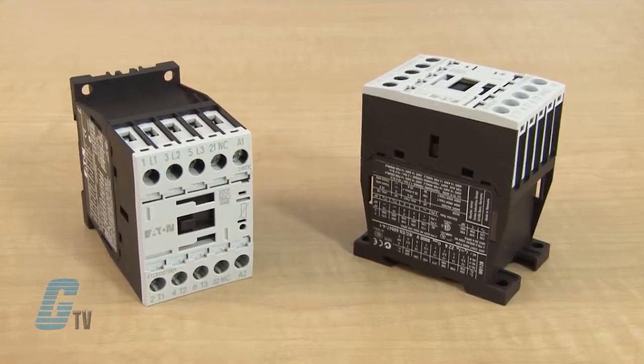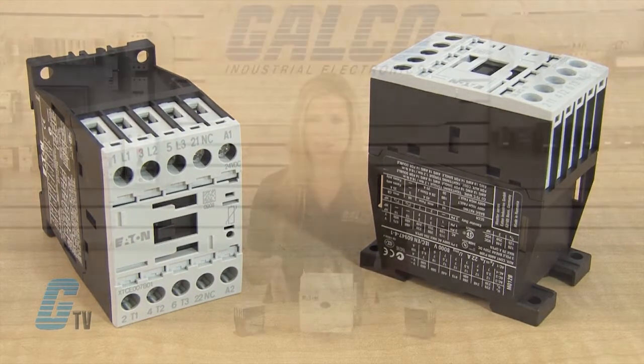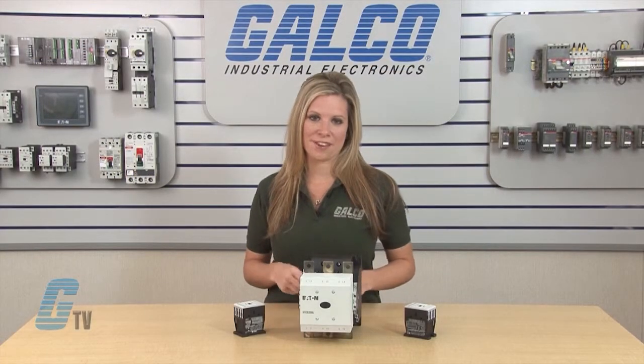This compact, space-saving, and easy to install line of IEC contactors is an efficient and effective solution for customer applications from 7 amps to 2450 amps.